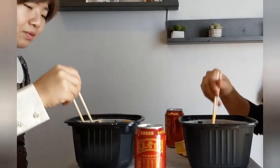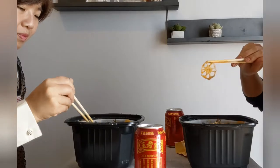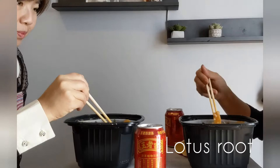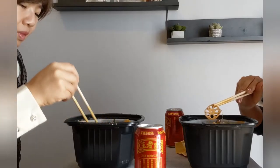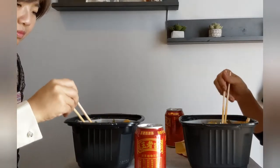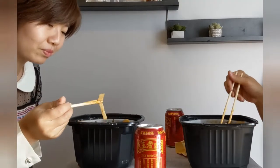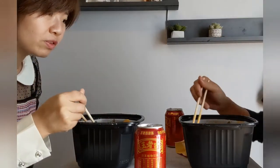Let's see which one we should eat first. I'm going to try a lotus root first — it's the one that looks like this. This one is really crunchy. Sometimes you get a lotus root that tastes like a potato because it's really starchy. Some people like it, but I like the one that's really crunchy and clean.